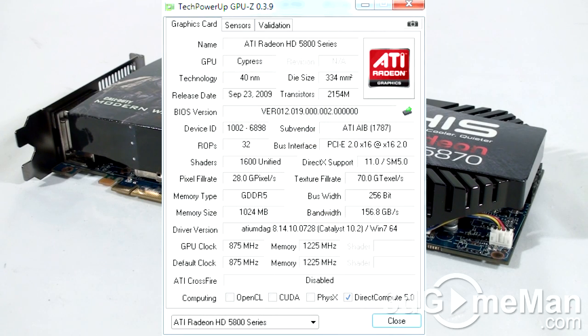The pixel fill rate is 28 gigapixels per second, the texture fill rate is 70 gigatexels per second, and the memory bandwidth is 156.8 gigabytes per second.